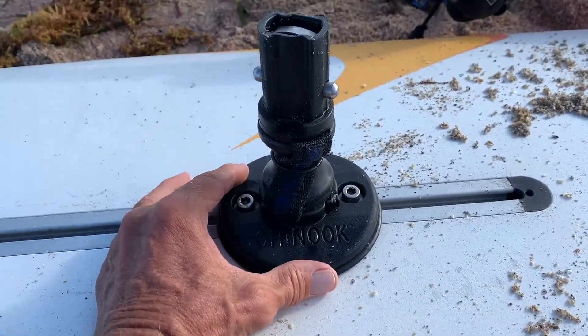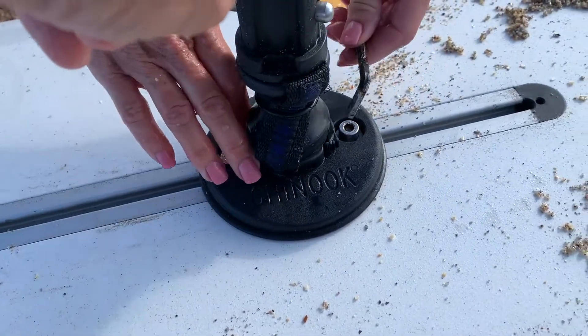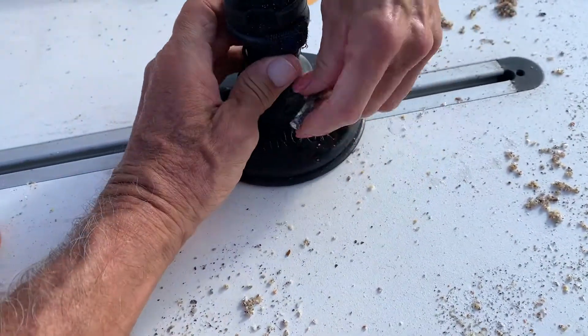Alright, we're going to put this right about three quarters up. She's got the Allen wrench, so go ahead and tighten her down. I may have to pull this up so it can sort of catch.